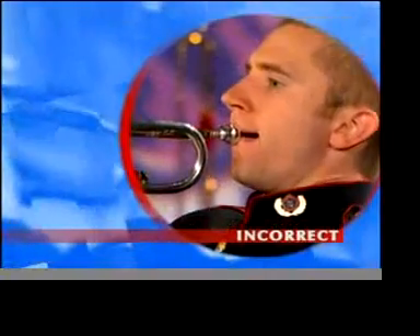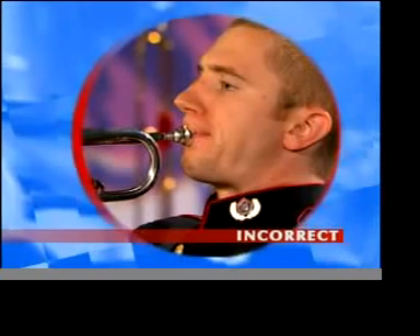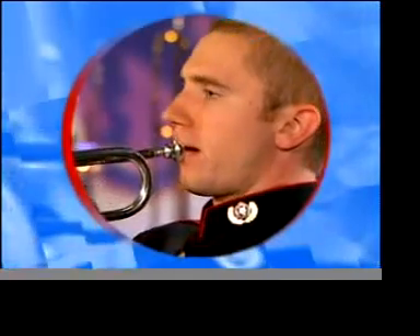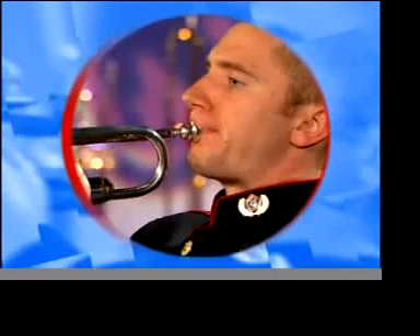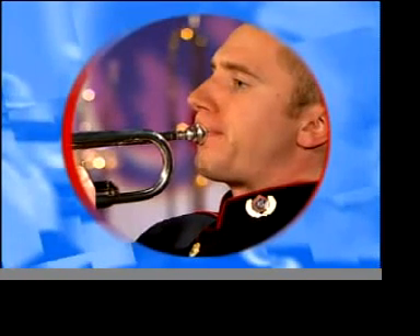Here's an example of poor tonguing followed by good tonguing. The tongue's role is to act as a valve. Its only job is to create an interruption in the airstream, which we hear as the articulation. Aim for a combination of quick tongue movement and steady airflow to avoid sluggish articulation.